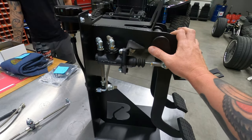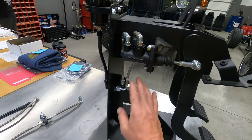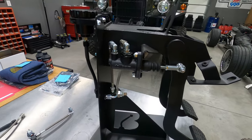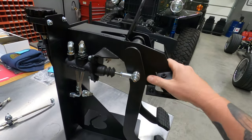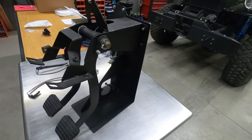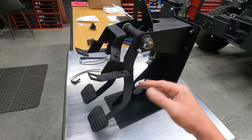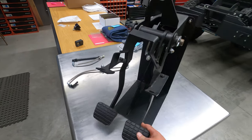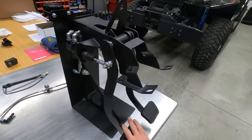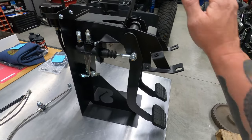First off, this is just our display model, and just for display sake, this is a shorter hose than what you would actually use — it would be in a little different situation than what you'd be doing at home. The theory behind our pedals is that we now manufacture the entire pedal assembly for a 67 to 72 truck, so you don't have to send us your factory pedal assembly or hanger. After labor to convert all the factory stuff, it was just as cheap for the consumer to buy a brand new pedal assembly — so these are all brand new.